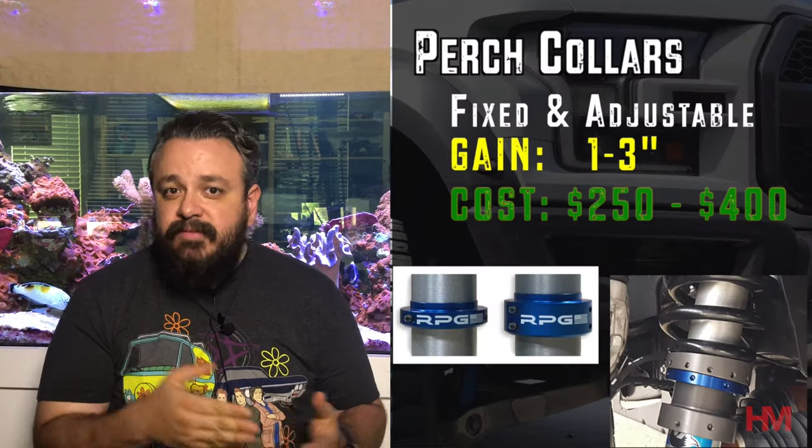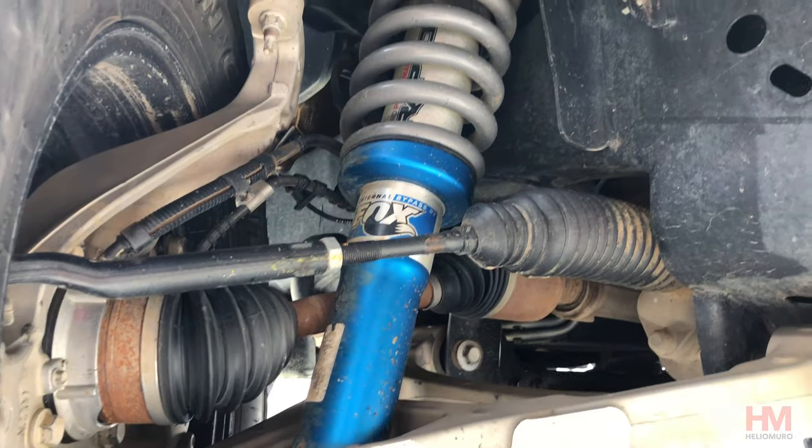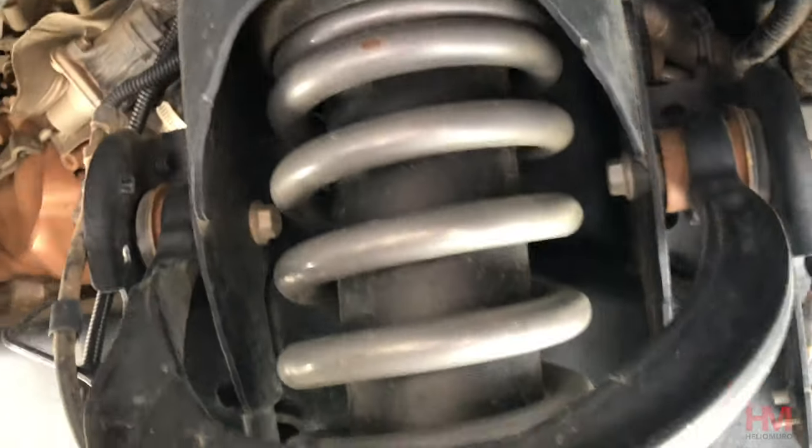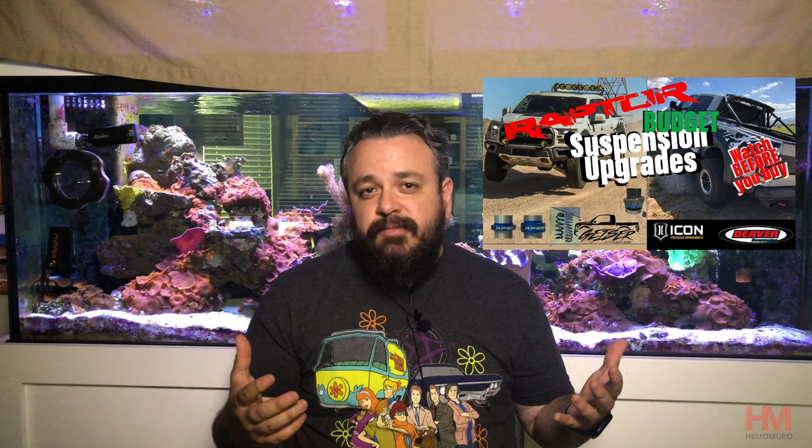There are a couple of options on how to do it. You can do a perch — SVC, RPG, all those guys make a perch for the Raptor to raise it up, but that still leaves the stock springs a little bit soft. What I run and what I recommend is Geyser Off-Road Springs. They're going to give you the best bang for your buck and really protect that front end without making it too soft. Or you can go with shocks like Kings or Fox if you want to go the more expensive route. We've already covered this in our Raptor suspensions on a budget video, so check that out via the link.